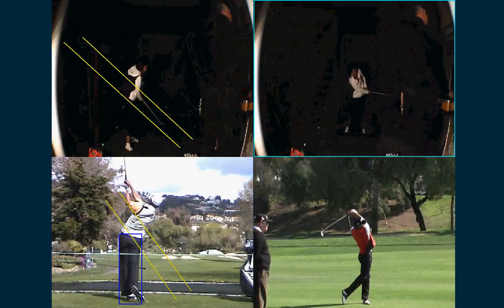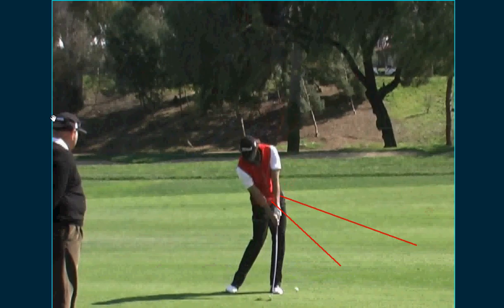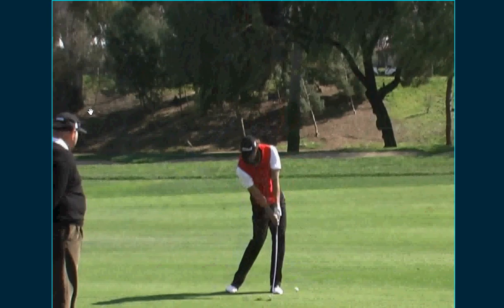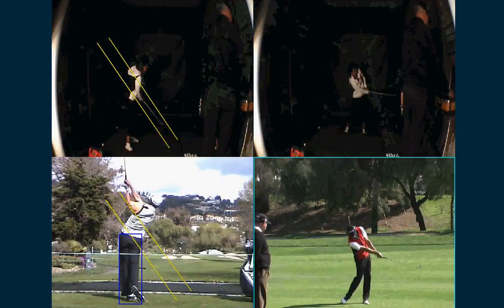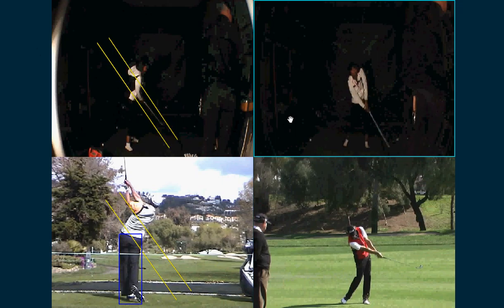The only thing I would improve from this angle is if you clear your hips more. If you get your hips out of the way, you'll get to that position which will give you more distance, control, and consistency. See the difference — your hips are in the way, so your left arm has to collapse. But all in all, from that angle it's a pretty good action.